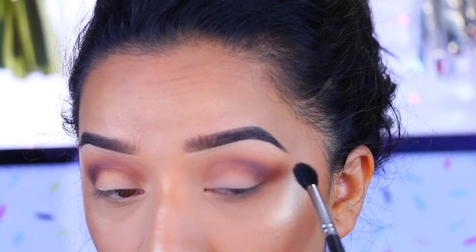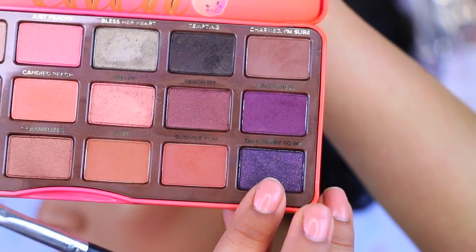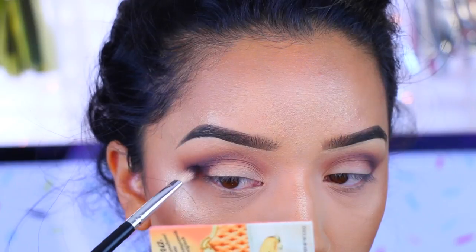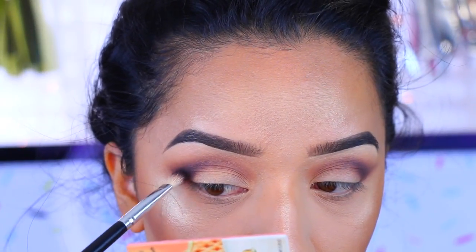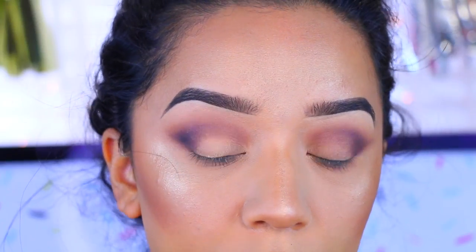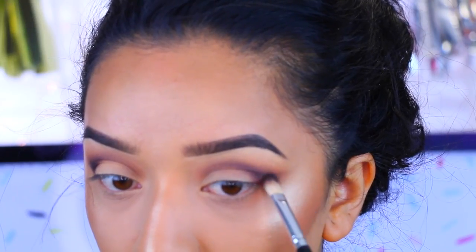Now I'm going to take Top Derby — to me it's a dark purple, and a little goes such a long way. I'm applying that mostly to the outer corners as well. I'm not going to bring this in too much because I don't want it to be too intense and too smoky.